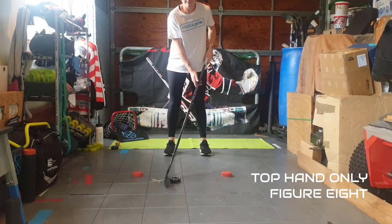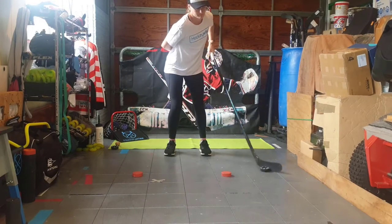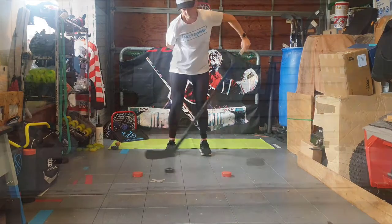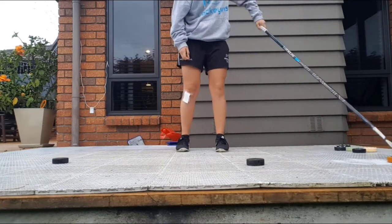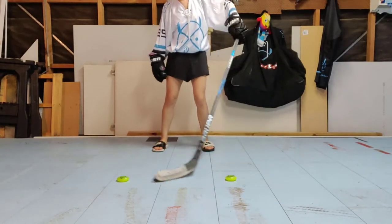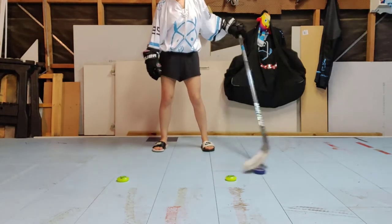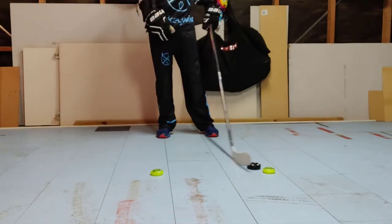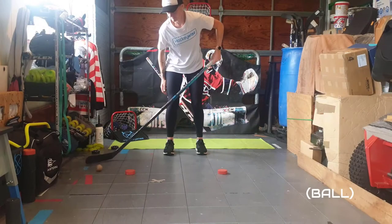The next drill is a top hand only drill — a progression from our last video. You will need two objects laid out as demonstrated. While using only your top hand, stick handle around the horizontal figure 8. Once completed 4 to 6 times in one direction, then switch directions. Switch back and complete the same again. Give your arm a rest in between if you need. Some tips that may help are bending your knees — it gives you a lower stance which will help you be stronger on your stick handle. And the other is using your top hand roll to help you manoeuvre the puck around those obstacles. Complete this around 4 to 6 times in each direction and then have a break and try it again.